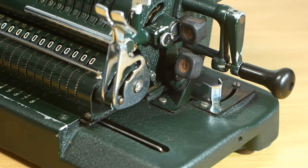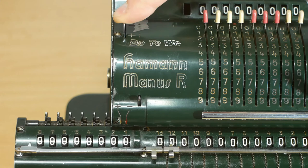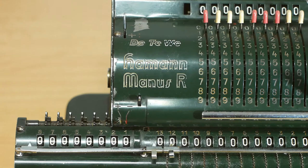When subtracting numbers on a pinwheel calculator you just turn the crank handle backwards. But on the Heyman-Manus things are a little bit different. First you have to move this lever beneath the crank handle into the subtract position. You'll notice as I do this that the carriage moves slightly to the right. Then you change this lever on the top to the minus position, which reverses the direction of the counter in the register.